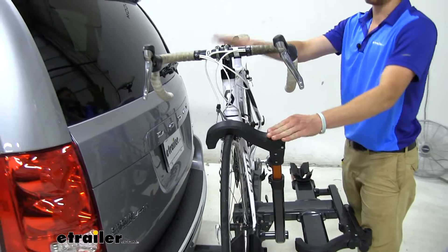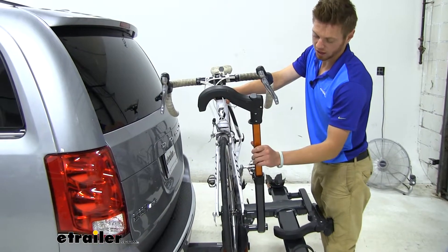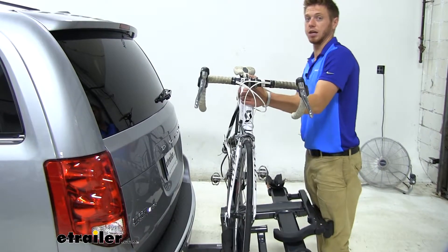Once you're done with that, put a hand on your bike, press in this little tab, and it's going to slide up and fold out. Then you can go ahead and take your bike off the rack.